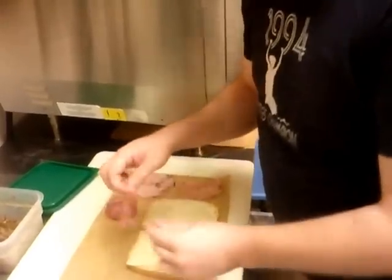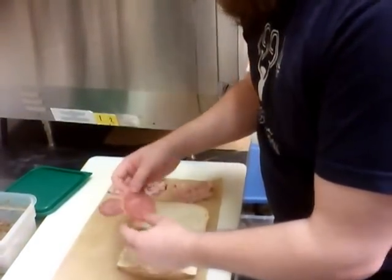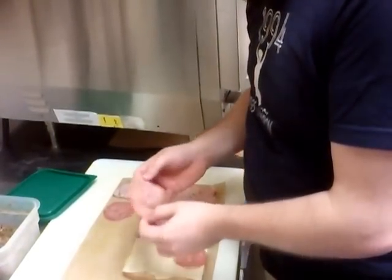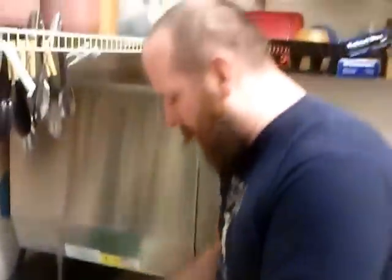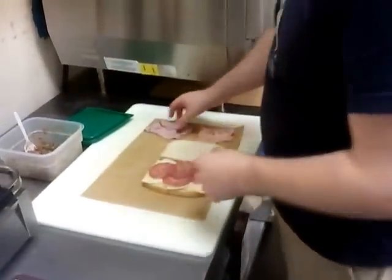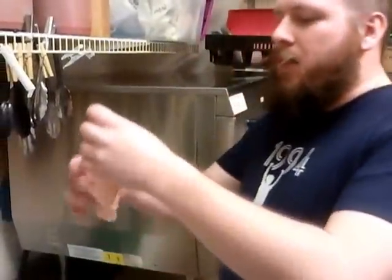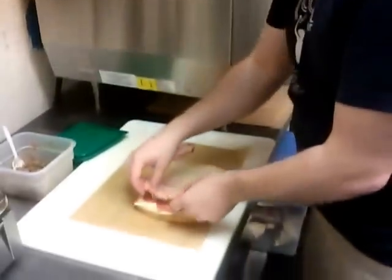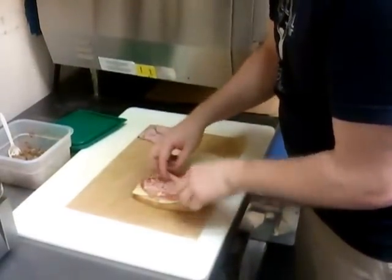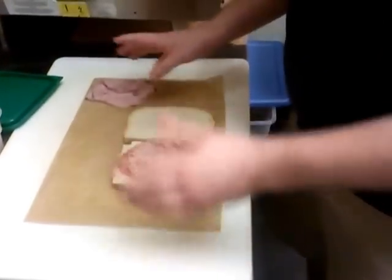I got some Genoa salami. I'm going to do three pieces of that — actually four pieces because I don't know how to count. Just like Dr. Mundo. Four pieces of salami. This is mortadella. It is a thinly sliced Italian style meat. It's very tasty, it's got a prominent flavor profile. We don't want to use a lot of it, so we just put one little thin slice there. Perfect.